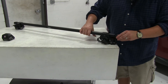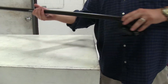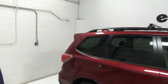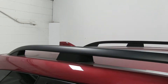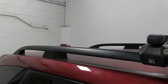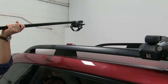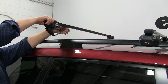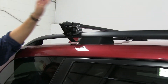We'll go ahead and put the end cap on just so we don't forget it, and then put this on our vehicle. We'll make sure that our straps are in the open position before we set them down and wrap them around our side rails.